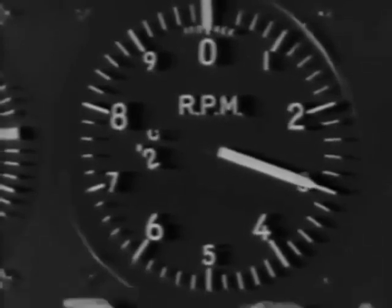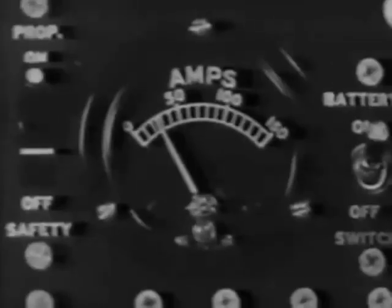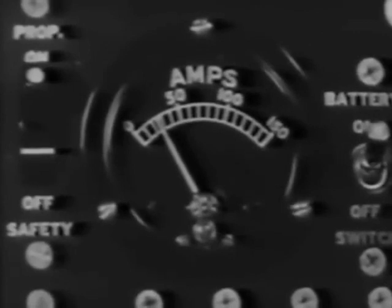To be sure the prop governor is functioning properly, pull it back. There should be a drop in RPM. Then push it forward to full low pitch for takeoff. Check the ammeter to see that the generator is working — it cuts in between 1,300 and 1,400 RPM.